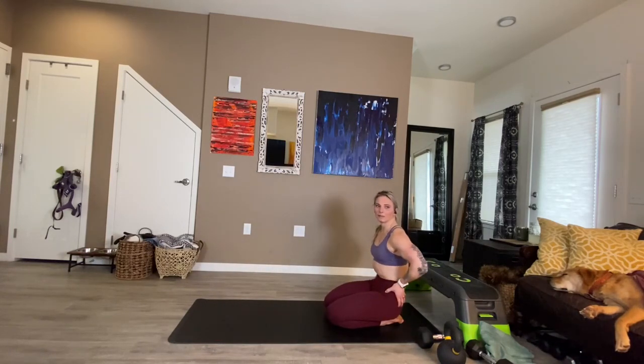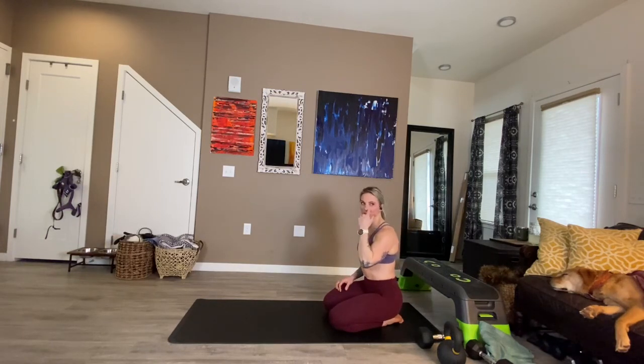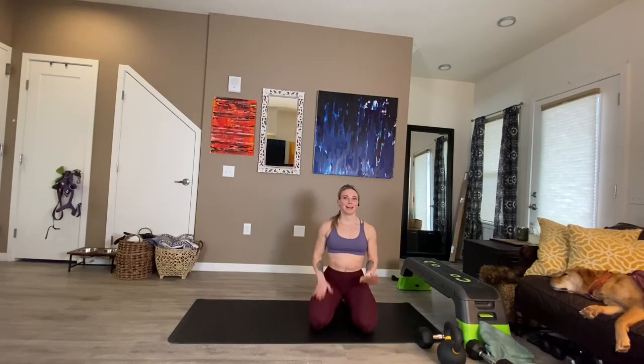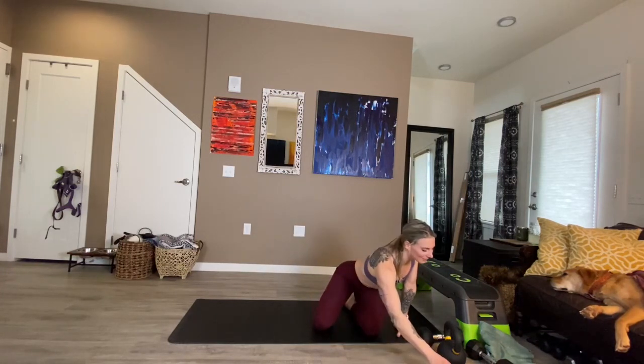Awesome work — we are done. If you feel like you get tight through the hips, the seated figure four that we started with is an excellent one to go to, especially if you are at a desk. It's really good to open up those hips. Nice work, ladies. Tomorrow you have hip with weights. If you're there, amazing — looking forward to seeing you. And if not, I hope you have a wonderful rest of your week and weekend. Bye!